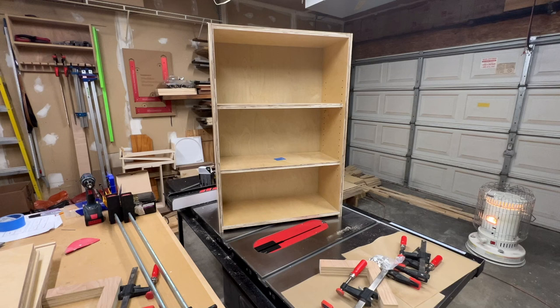There's one finished center cabinet box. I went ahead and stuck the shelves in there just to get them out of my way. Took me a little longer to get together this first one, but the rest should go pretty quickly.